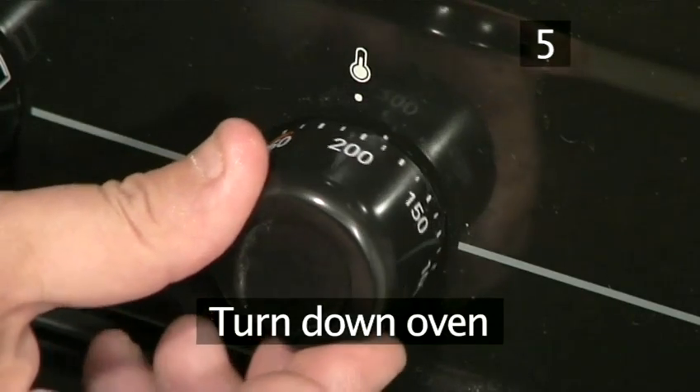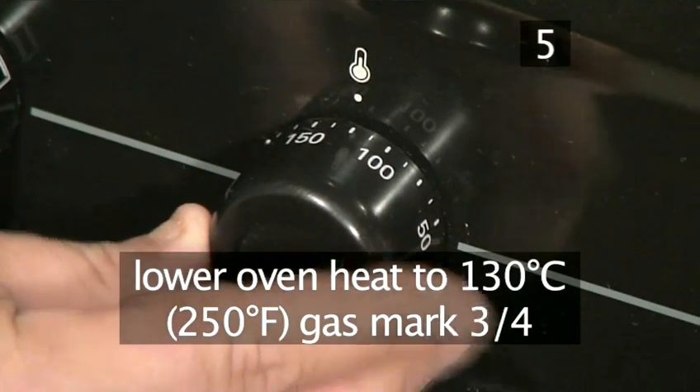Step 5. Turn the oven down. Now turn the oven down to 130 degrees centigrade.